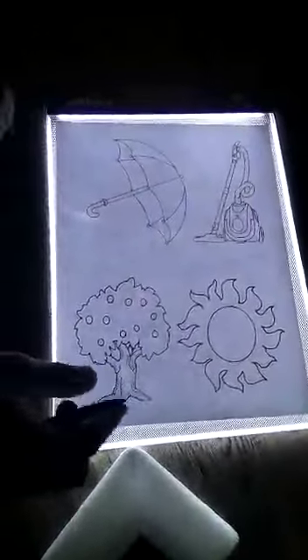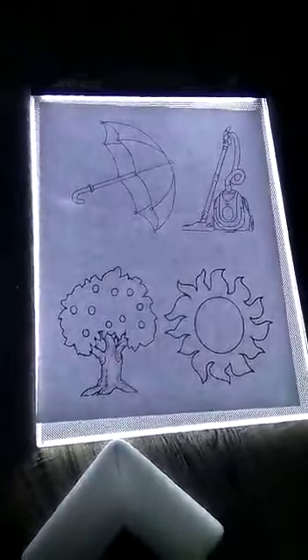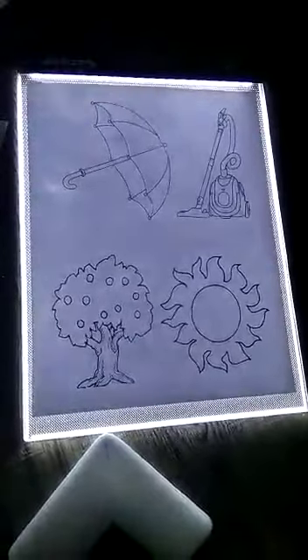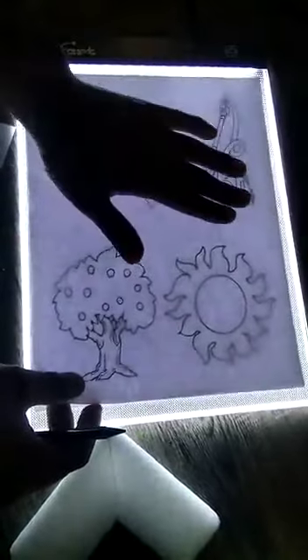It allows you to trace something very easily. So this is what I want to trace. You put the original first onto the device, and then you put your blank paper right on, and then look, you can see it's very easy to trace. So I'm going to start with tracing the sun.